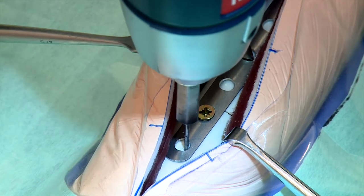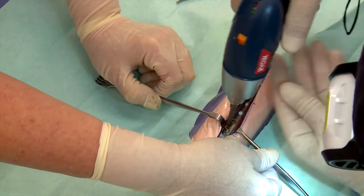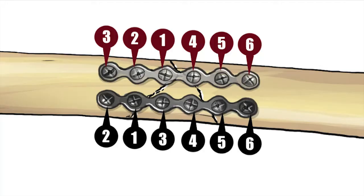Proceed by drilling and placing the second and third screws and so on, as per the sequence on the diagram. For additional stability, consider placing a second plate and screws, as demonstrated in the diagram.